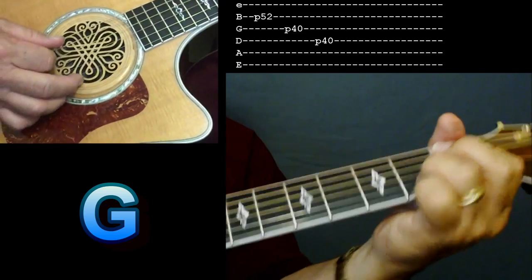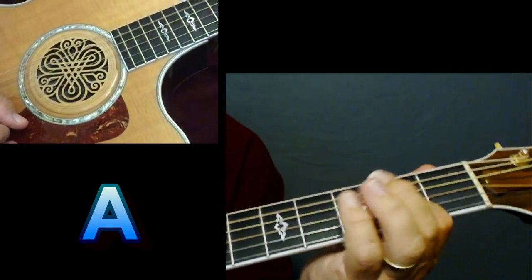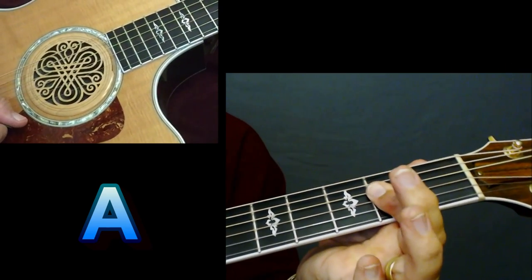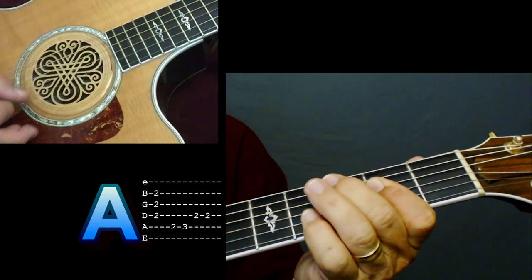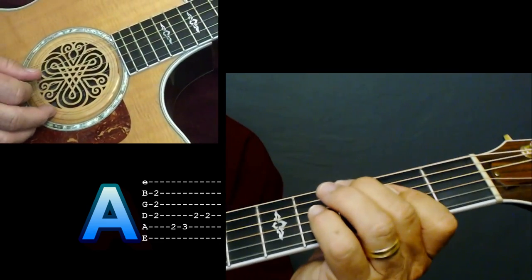Back to a D. 'Working all day, working like a dog all day, working for me.' Here's your A — and you use that index finger. I'll put the tabs there on that.